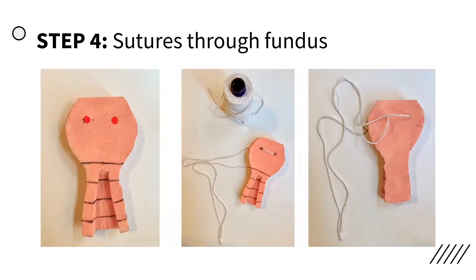Poke two holes in the fundus of the uterus. These holes should be one inch from the top of the fundus and spaced one and a half inches apart; they are indicated by red dots in the photo for better visualization. Cut a piece of twine approximately 40 inches long, then thread the twine through the holes made in the fundus. The free ends of the twine should be extending out of the anterior side of the uterus.